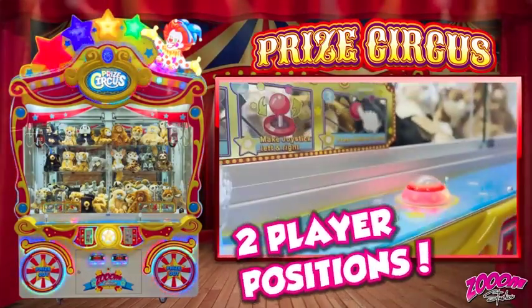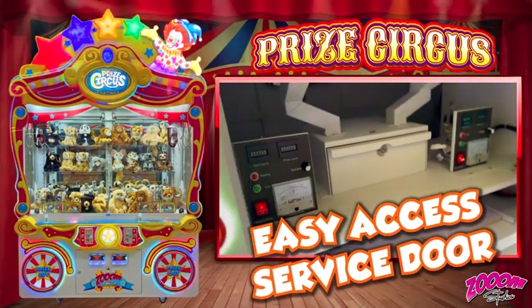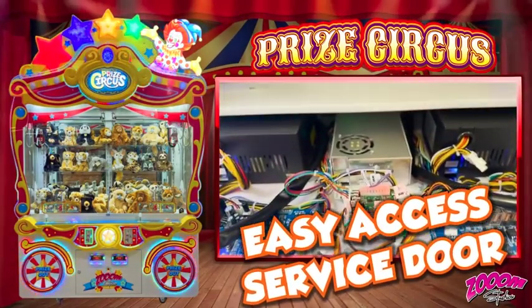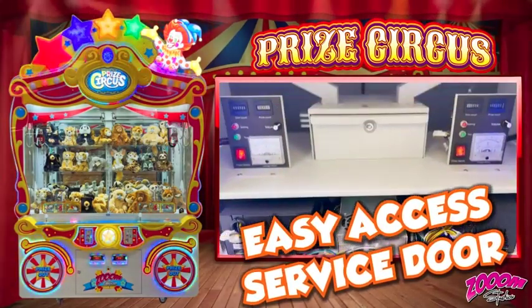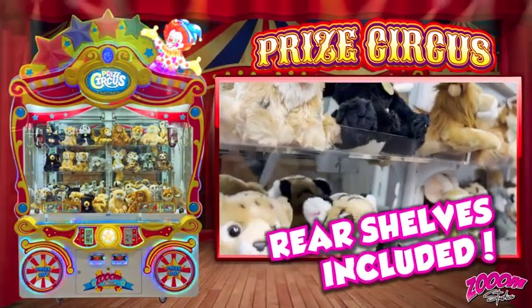Comes with two player positions and an easy access service door. Look at that large play field, and rear shelves are included.